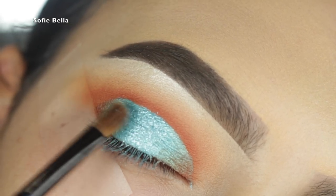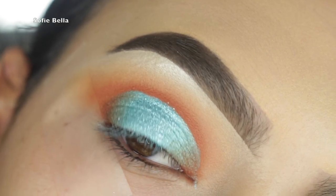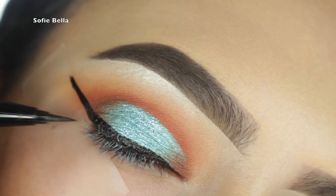Now I'm going in with this glitter by Galactic and it's called Blue Sparkles.